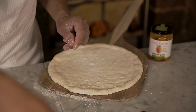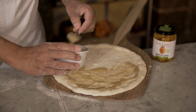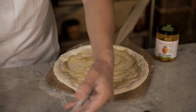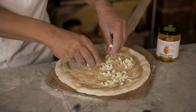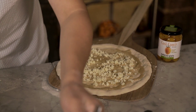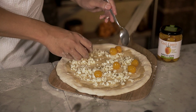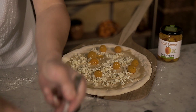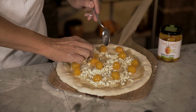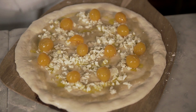Now we get the cream of onion and spread it on the crust. Then some mozzarella. And Datarino Giallo. That's a treat for the eyes as well. Then a drizzle of oil, and in the oven it goes.